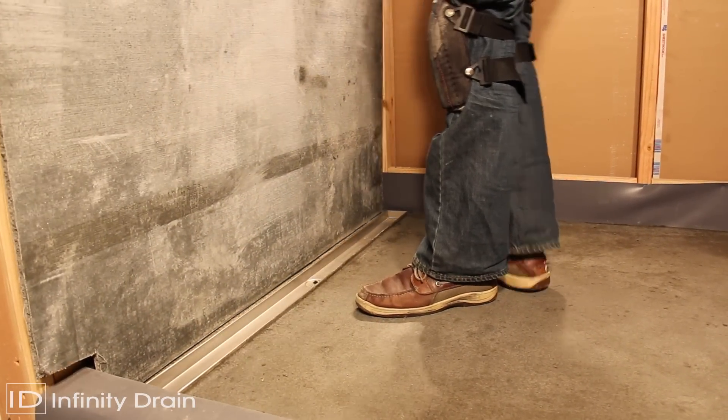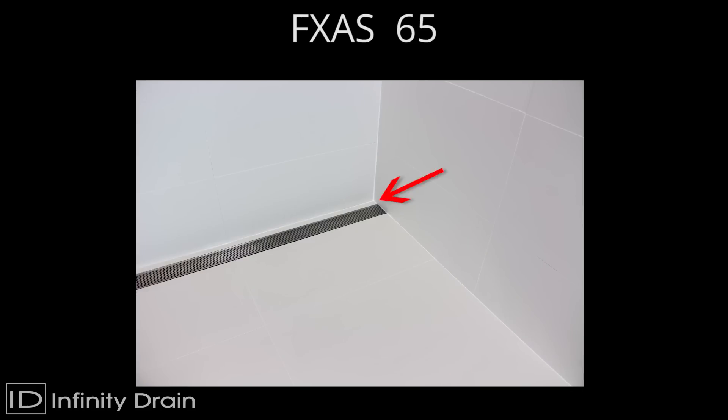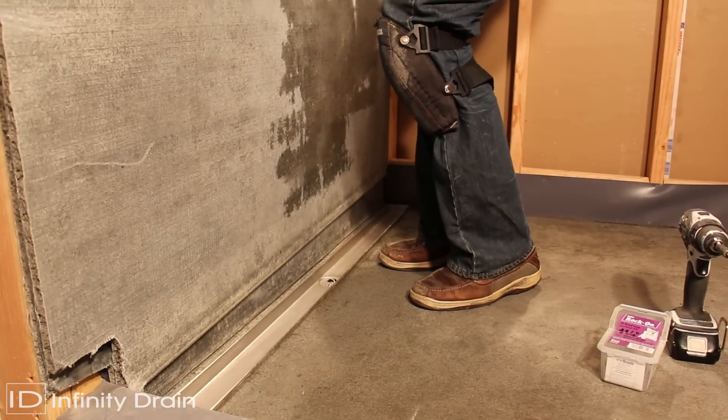Install the backer board layer on all shower walls. Standard installation will result in a strip of material between the finished wall and the linear drain. For flush against the wall installations, a double layer of backer board should be used.